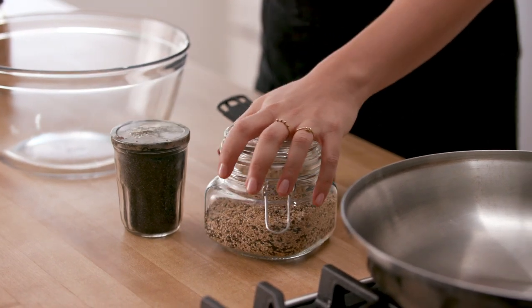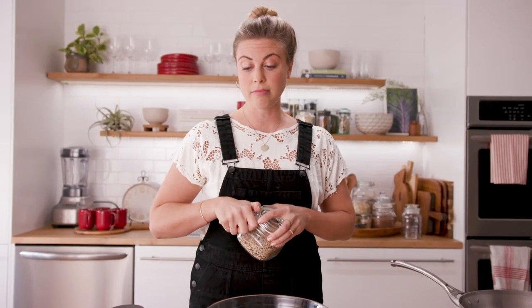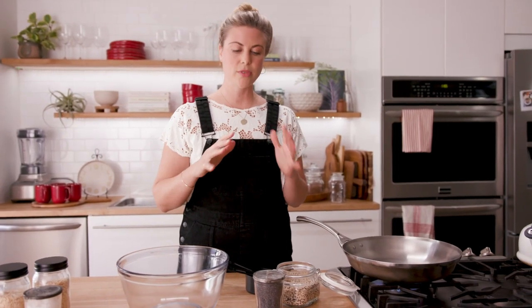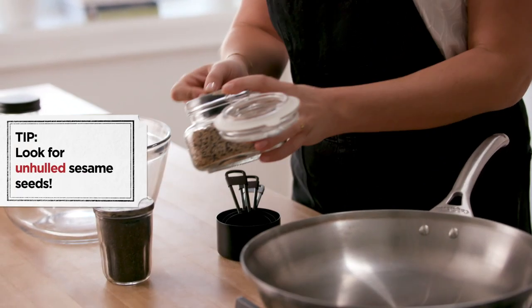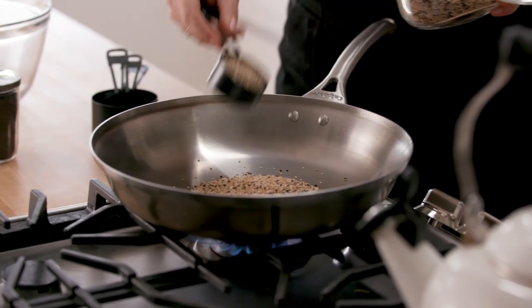One of the ingredients in this loaf is an everything bagel spice mix. We need three-quarters of a cup of sesame seeds. I'm using a really nice mix of black and brown here but any kind is fine. I'm going to turn on my skillet to medium-high heat — not super high, I don't want to burn these. We're using three-quarters of a cup of the sesame seed mix and no oil in the pan. We want a dry skillet.